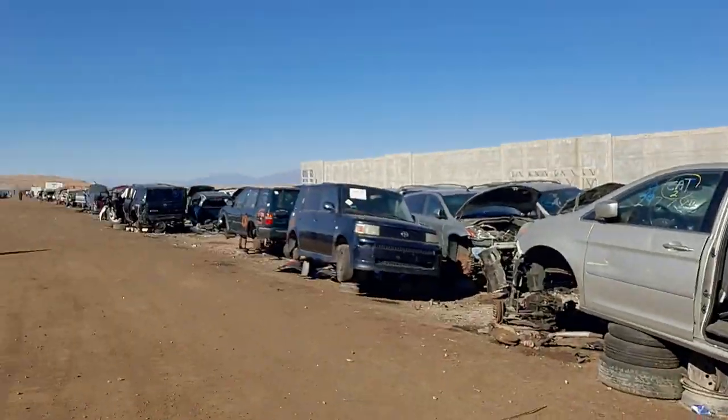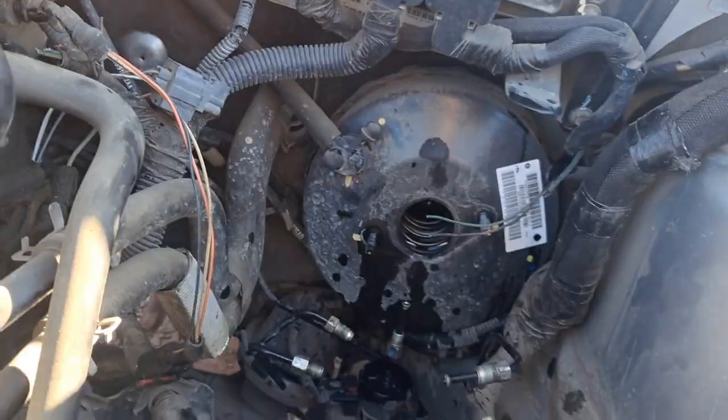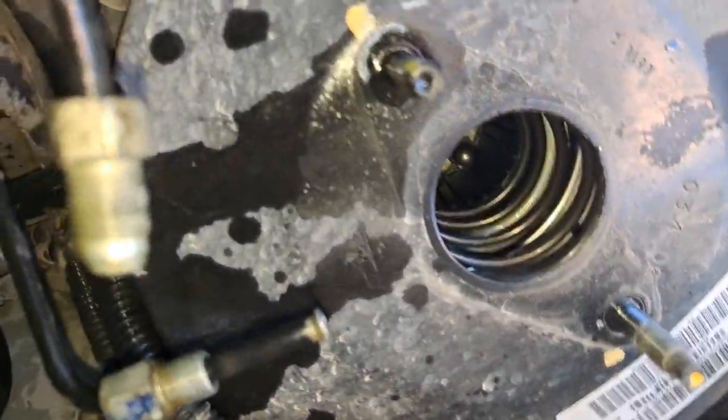As everyone can see, we're at the nice junk graveyard back for a fuel reservoir with my homeboy Justin right here. He's a good guy. Well, as you can see we actually got the brake master cylinder out.